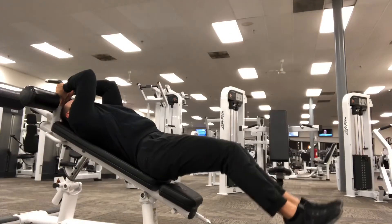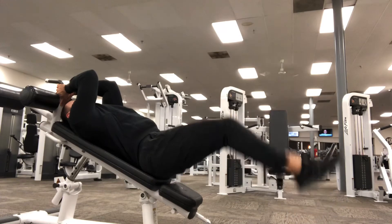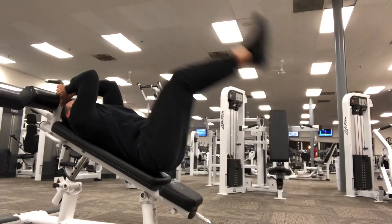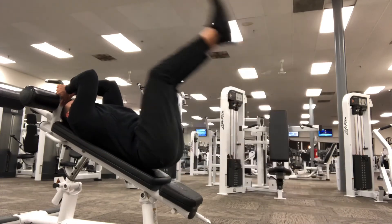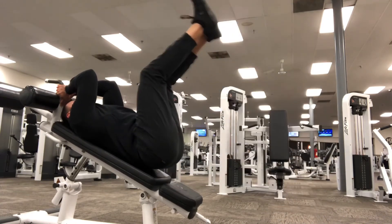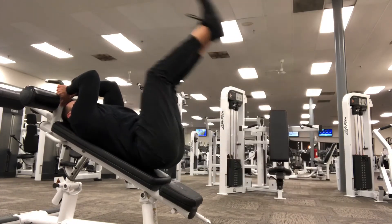The next one is one of the best lower abdominal exercises on the decline bench, and that is simply leg raises. This one is a tough one. I'm trying to go anywhere from 12 to 15 different reps. This one literally makes your abs start shaking a little bit, but this is what we need if we really want to get those lower abs popping.